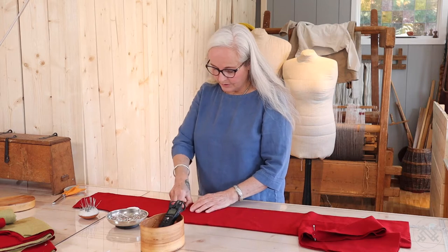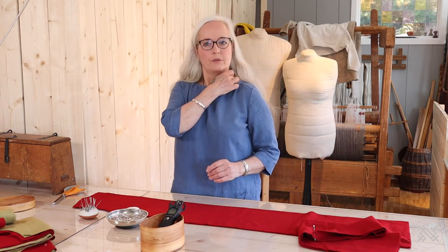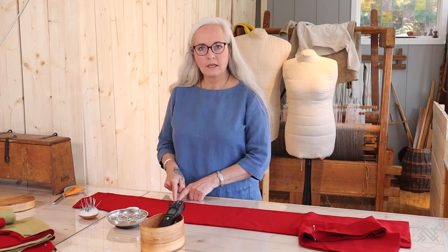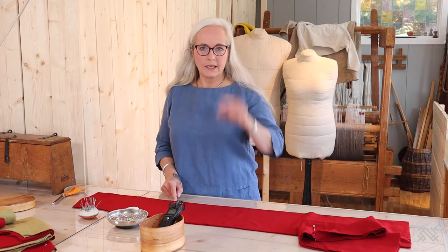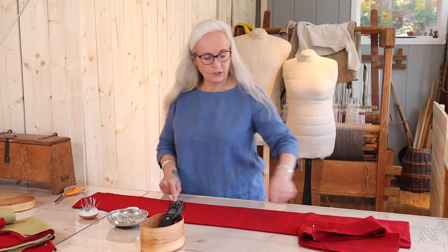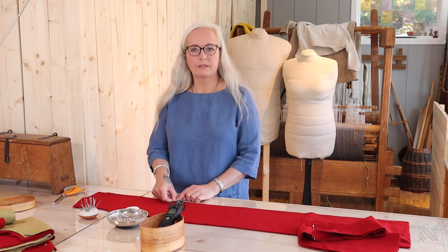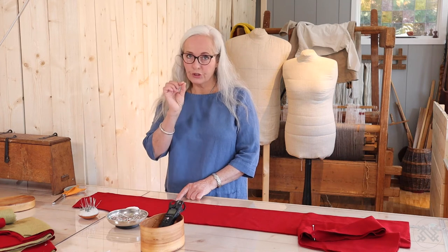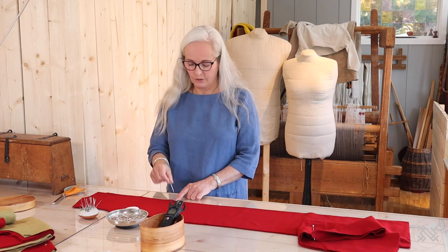I have one of the measurements from Bella — it's from the shoulder, where the neckline is, down to where she likes to have a belt. That is one measurement. And to decide where the godet will start and end — because sometimes if you wear a belt, the belt will be pulling up your coat a little, so I always place the point, when it's finished, two centimeters below.